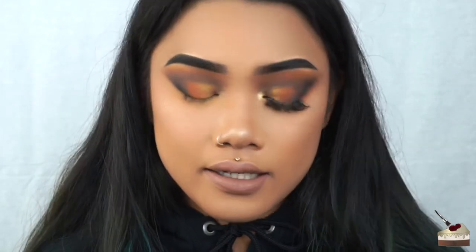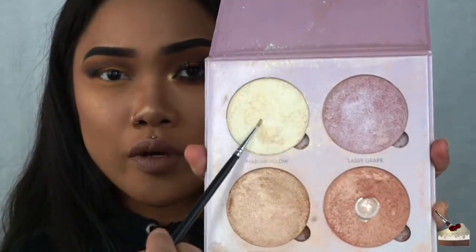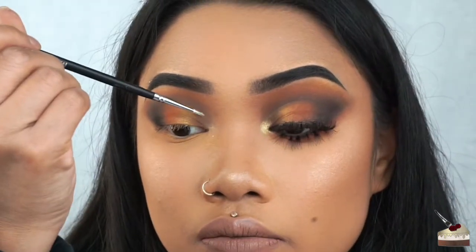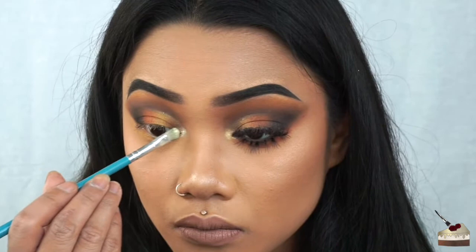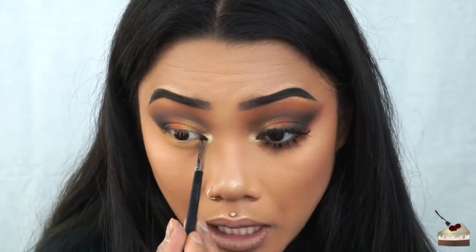I'm taking an eyeliner brush — this is the Morphe M250S. I'm going to dip my brush into some water and dip into my Sweets palette from Anastasia Beverly Hills, going into Marshmallow right here, and go on the first half on top of the crease. I'm using that same color on a little flat brush from Morphe brushes with some setting spray by NYX in the dewy finish, and I'm going to highlight my inner corner. I always do this. Then I'm taking some black on this little detailed brush and lining the inner corner of my eye — I just feel like this brings out the shape of my eye.